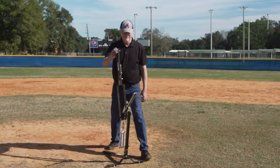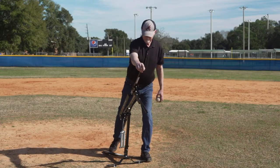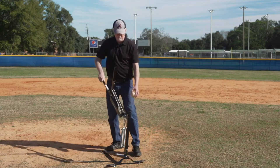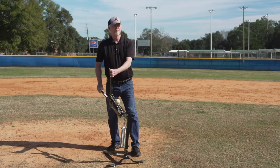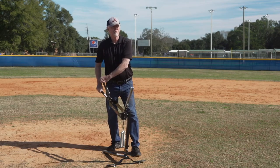This machine delivers consistent pitches time and time again. You can make adjustments of speed as well as higher or lower pitches. It is totally adjustable and makes for a great training tool.